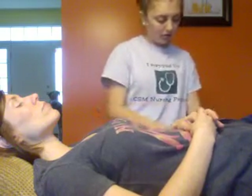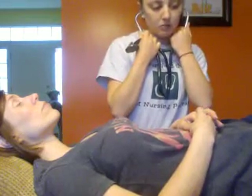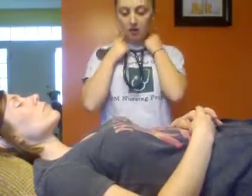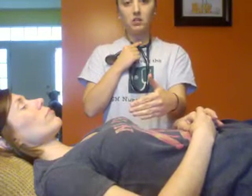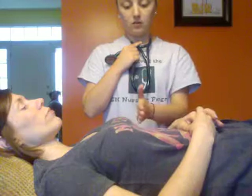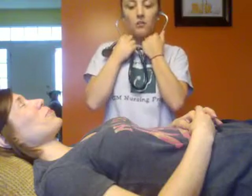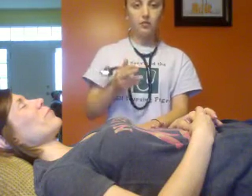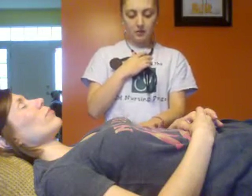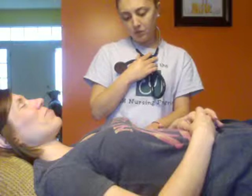Next I'm going to listen to the apical pulse. It's at the 4th or 5th intercostal space, at or just to the side of your mid-clavicular line. I'm going to feel it first — it should be about right under the breast. I shouldn't really be able to feel it, which is good because I don't feel any vibrations or a thrill.